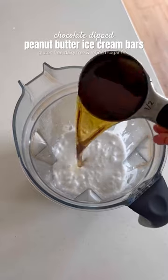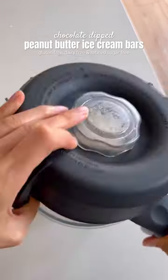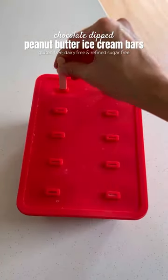Just add some coconut milk, maple syrup, peanut butter, vanilla, and salt to a blender and blend. Pour the mixture into your popsicle molds, insert your popsicle sticks, and place them in the freezer.